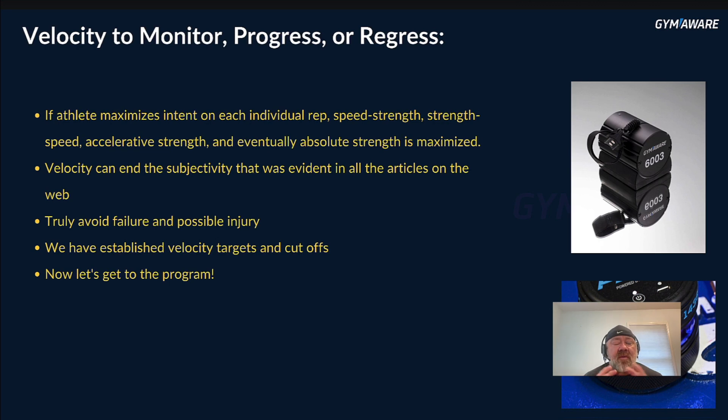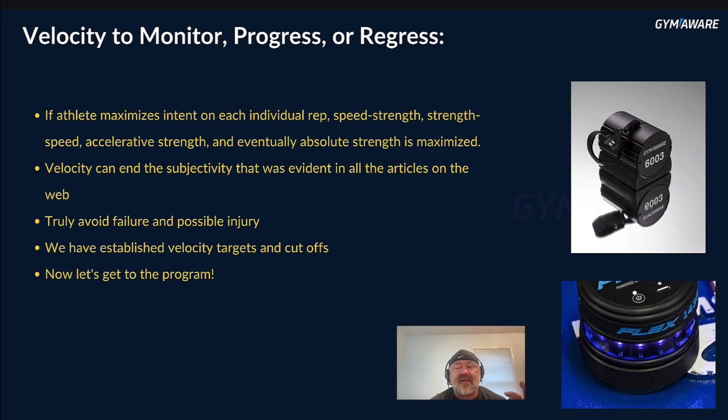Now we're going to use velocity to monitor progress, progress the program, or regress it. If the athlete maximizes intent on each individual rep — speed-strength, strength-speed, accelerative strength — eventually even absolute strength is maximized. Starting at a low 6 RPE and going as hard as possible each rep for 20 reps, you go through all those qualities of strength. Velocity monitoring avoids the subjectivity problem, truly avoids failure and possible injury. We've got specific targets and cutoff velocities for you in the program.